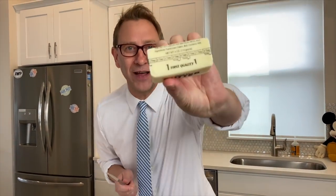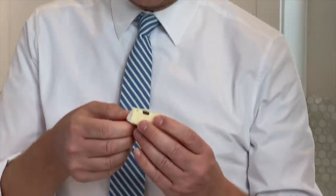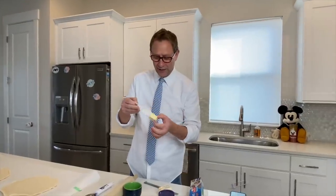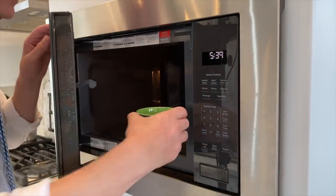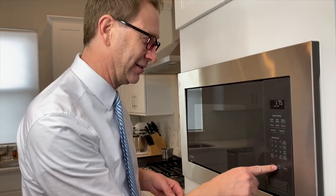You need to get two tablespoons of butter. This butter has little markings on it so you know exactly what to do. Put that butter in there. You're going to go ahead and melt the butter. Microwave — this is what I always do: I just always hit popcorn and then start. That's what you guys do, that's what I do — popcorn and start. I probably could burn water if I'm being completely honest. I'm not a cook.